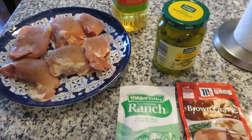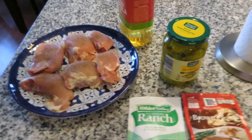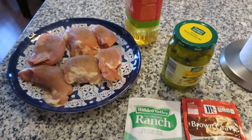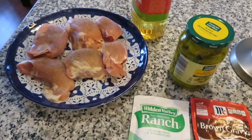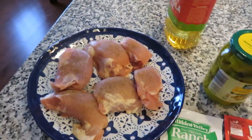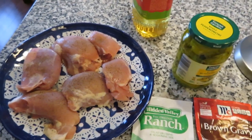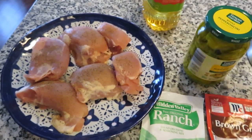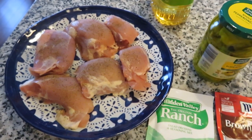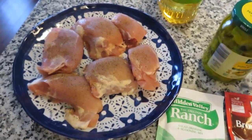Hey guys, Leanne here on Grady's Mom. I have a cooking video for you today — this is volume 36. This is a recipe called Mississippi Chicken, which lately I've been seeing a lot on YouTube and social media, but it's actually been around for a while. I did not create this recipe. I've only made this about three times, I think — the first time being when my son was a baby, so five years ago. It's one of those recipes I forgot about, and it's really good.